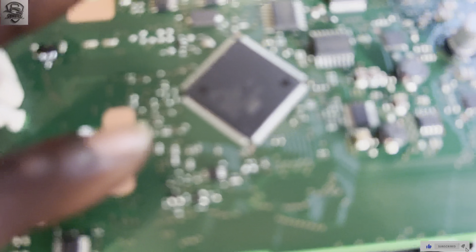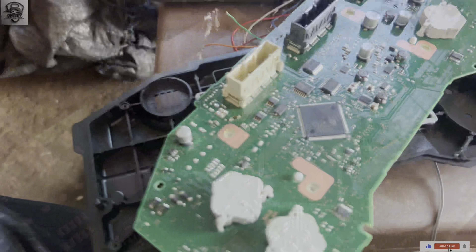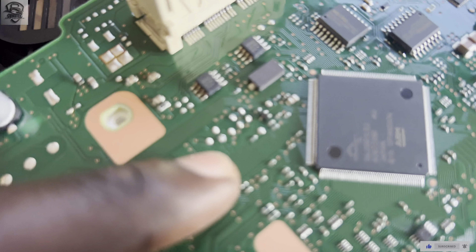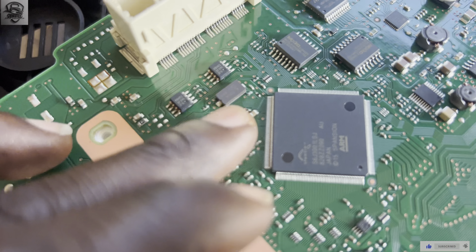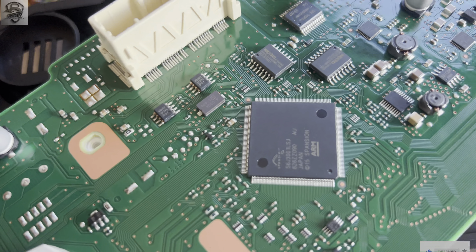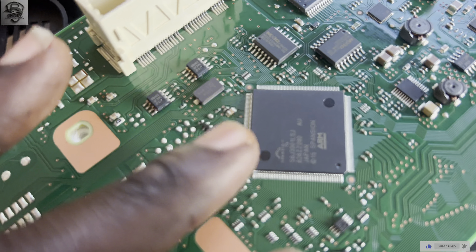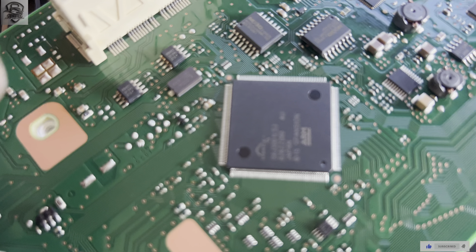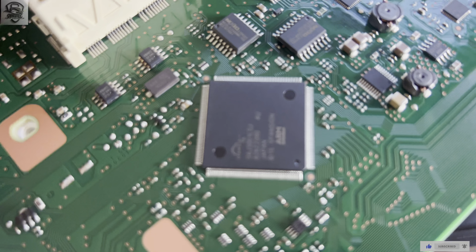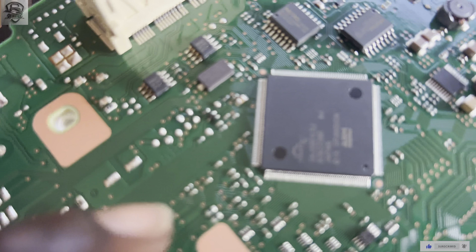This is the last part about soldering — applying solder to the processor and the points. You first apply solder on the point because it will give you much more contact. If you don't apply solder first and use what is already on it, it could destroy or lift off the pad — the point you're supposed to read from. That is why you need to apply solder on it first. I have now applied the solder.